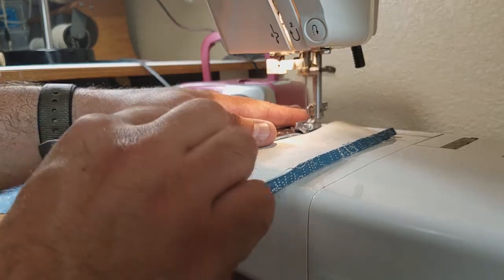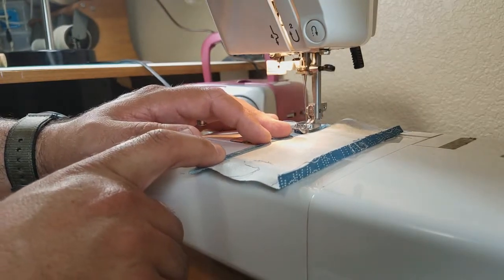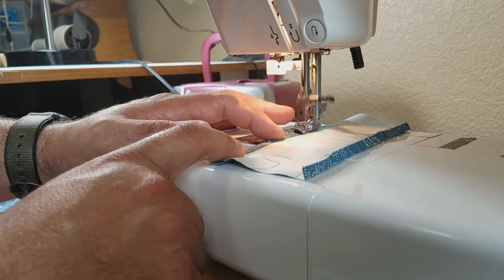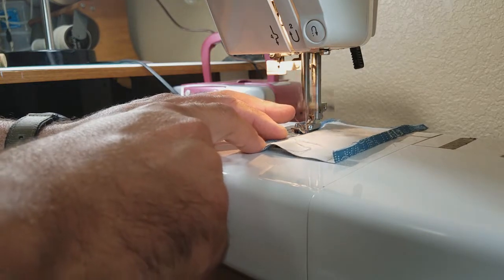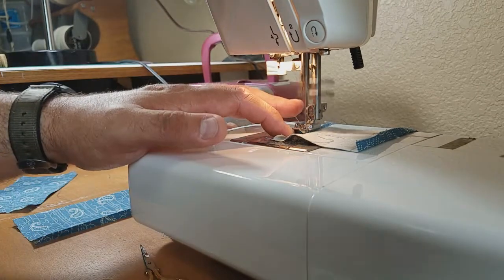You'll notice I'm not backstitching any of this or knotting the ends, because all of that will be taken care of when we pin and sew everything together as one solid piece. So these untied ends will be taken care of.